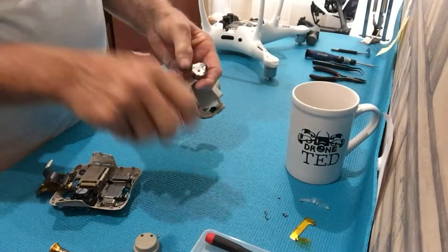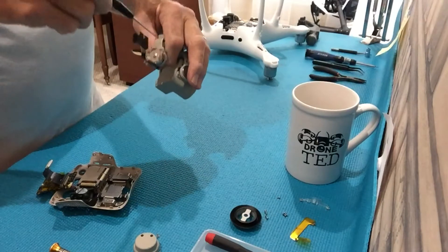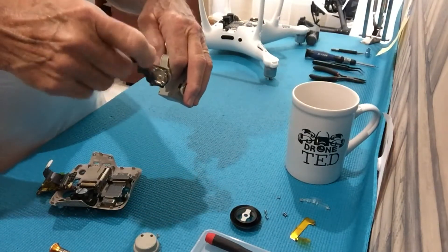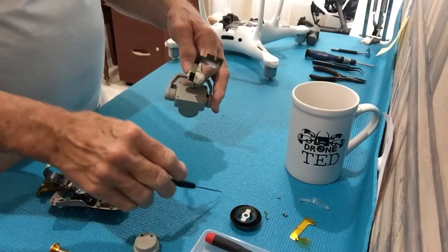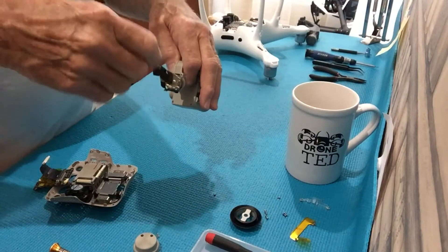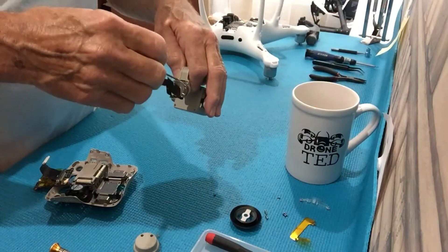You can buy the OEM cable from many suppliers, not just DJI. You can find them on eBay. You can tell it's a DJI cable because it has blue stickers on it covering up the glue that holds the cable in place.